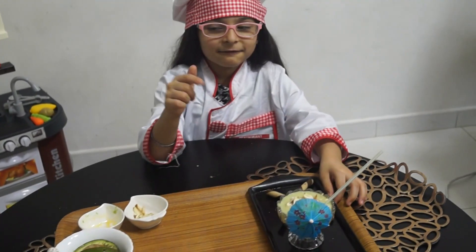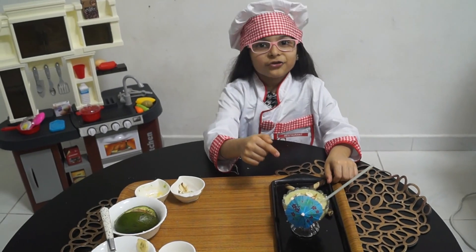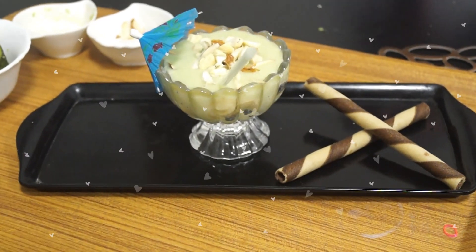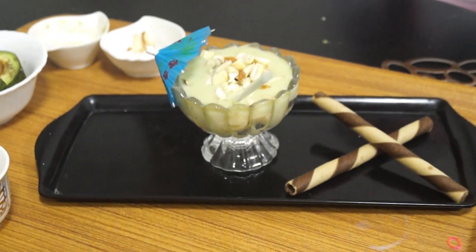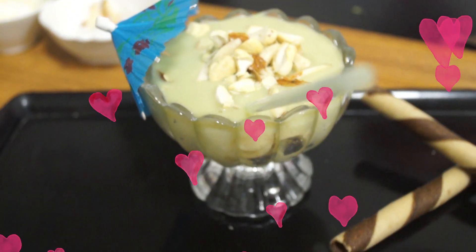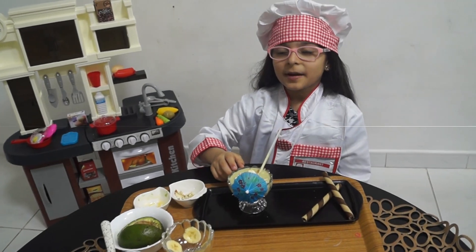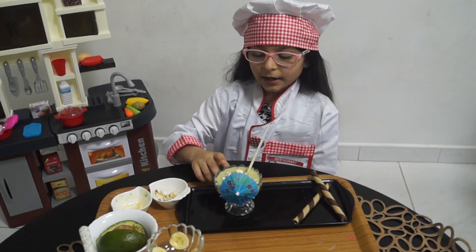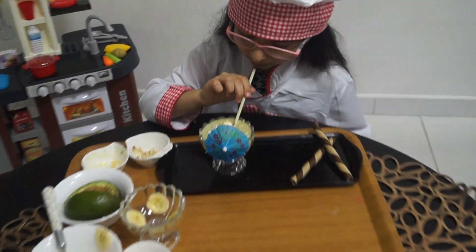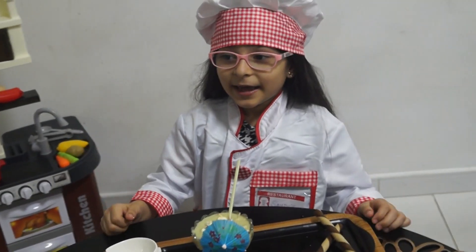Now my avocado smoothie is ready. Let's give it a try. Now let's taste my avocado banana smoothie. It's so yummy and healthy.